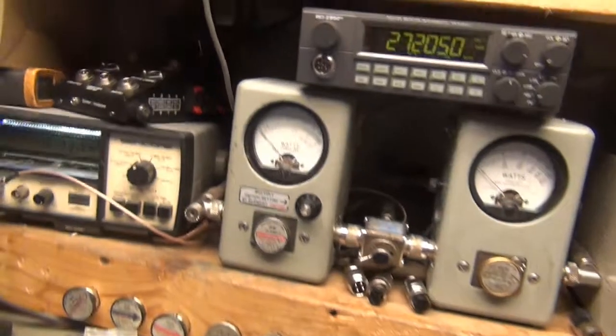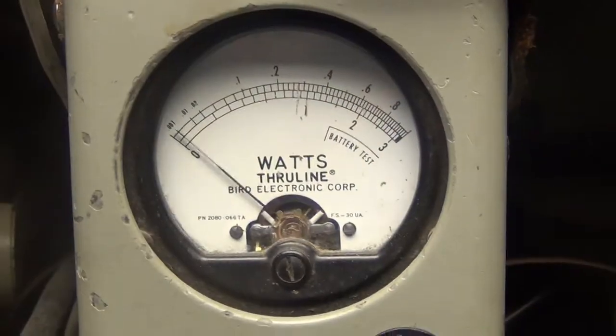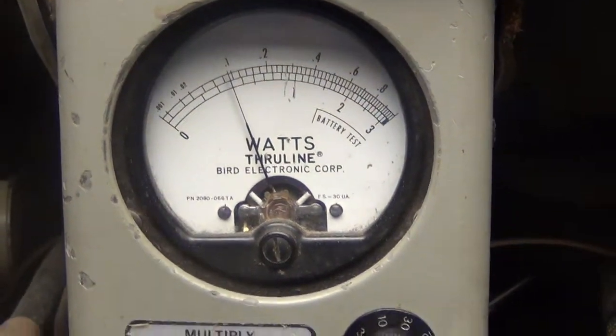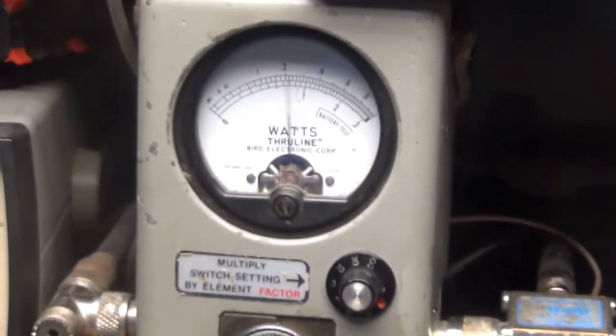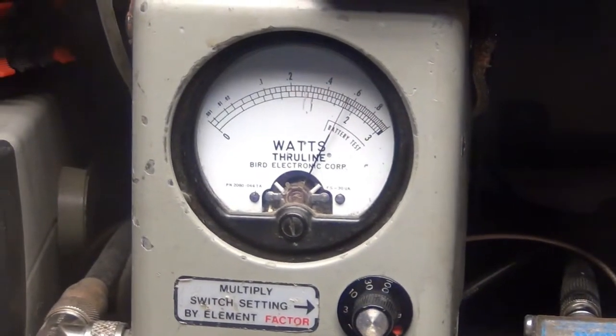Roy's starting on AM with the power all the way down — 10 watts on the top scale. Power's more in, go to the next scale. There's 10 and 20 on the bottom there. Bring it all the way up, she's about 17.